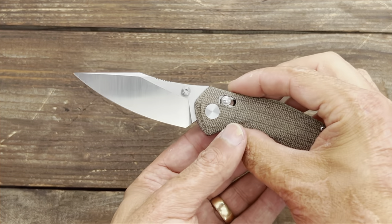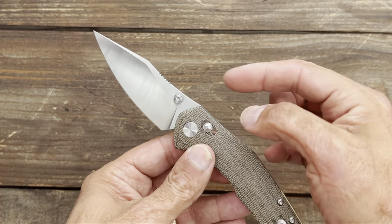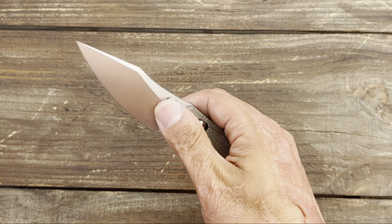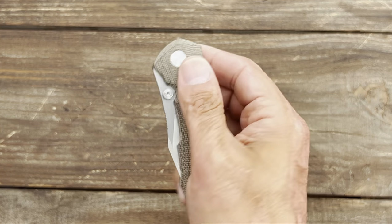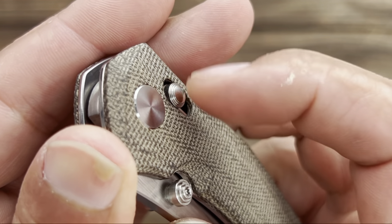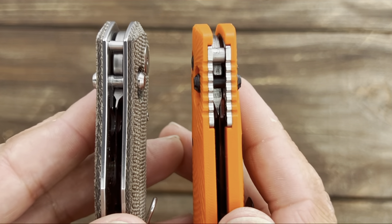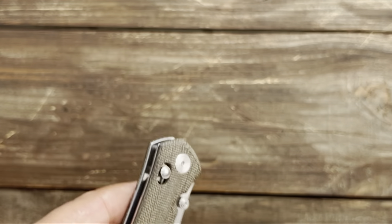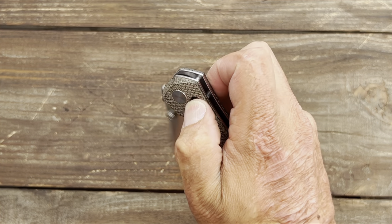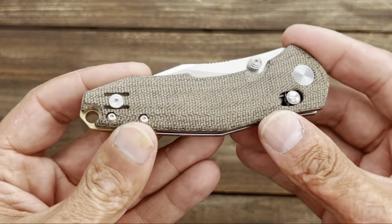One thing I'm not super fond of is the omega springs — or whatever springs they're using — to keep the bar in the lock position. When you pull back on it, it's a pretty strong spring, and while it's not so bad going forward, pulling back is a little uncomfortable. The top is nice and smooth and can be a little slick, though there is some ridging. The spring tension is a little bit stronger than say a Benchmade or a Hogue.